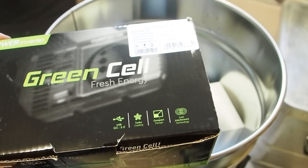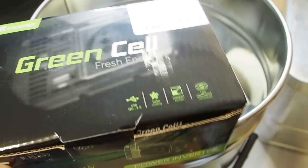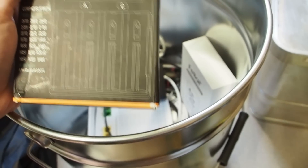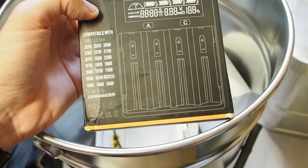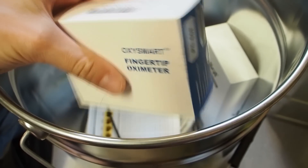We got a small inverter with 150 watts - this is one you can plug into your car, for example, if the car is still working. Then we got a USB charging thing which can charge all kinds of batteries.